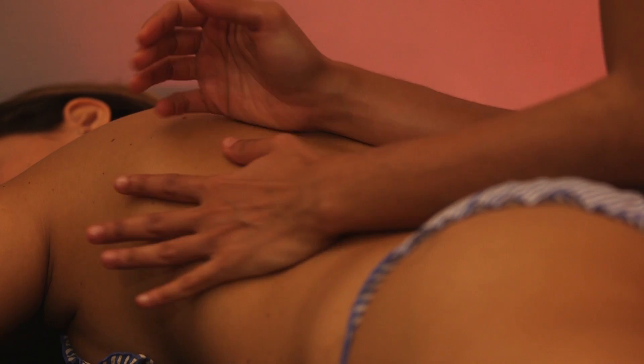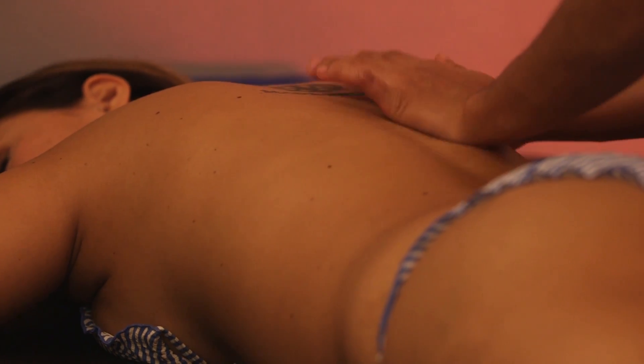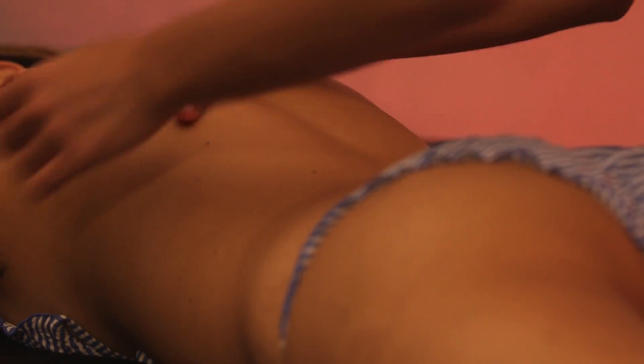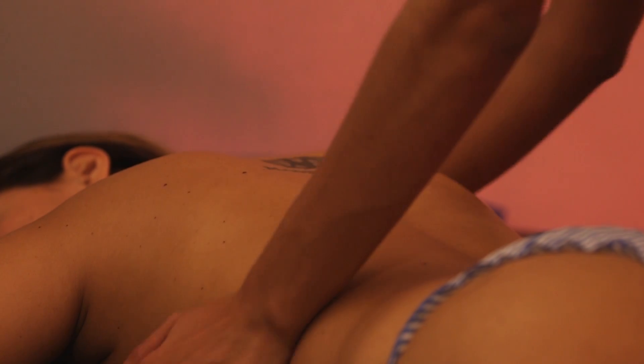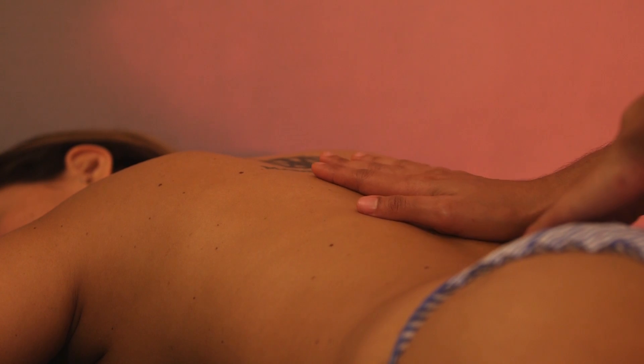You can even alternate between the body-body massage with your breast and a simple Californian massage. You can even use your forearms during the body-body massage moments.